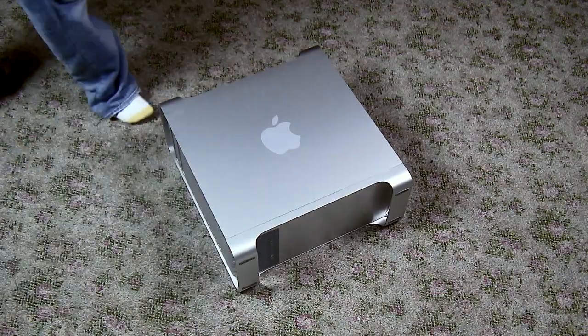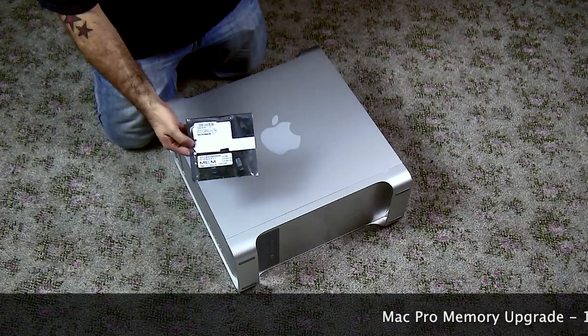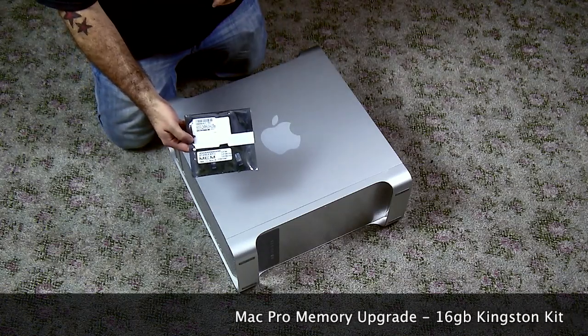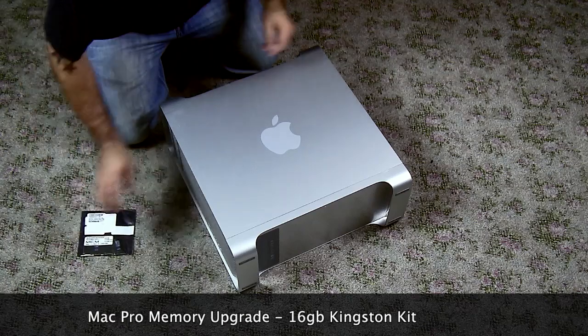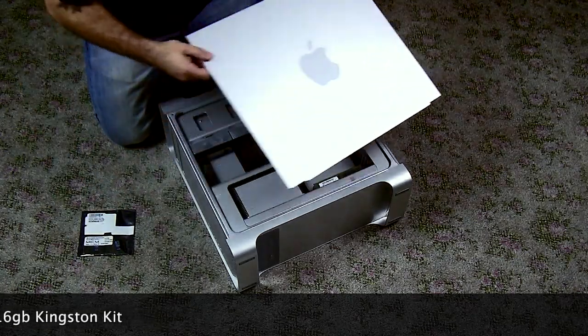Welcome back to Forty TV. I'm your host Forty. Today I'm going to show you how to upgrade the memory in your Mac Pro. I've got a 2009 model here that comes standard with 8 gigabytes. I purchased the 16 gigabyte kit on Amazon.com.